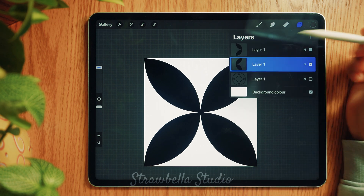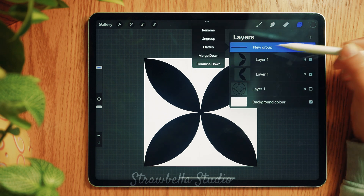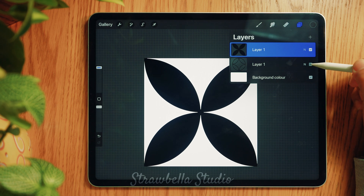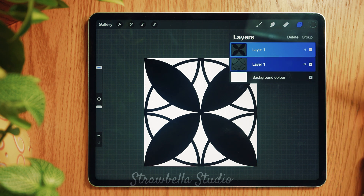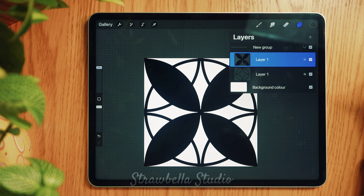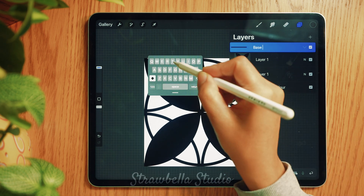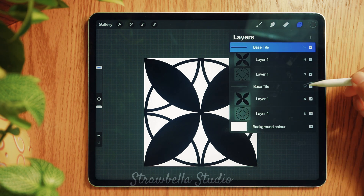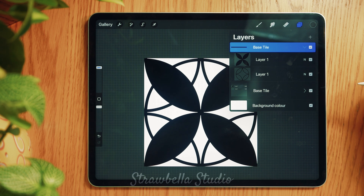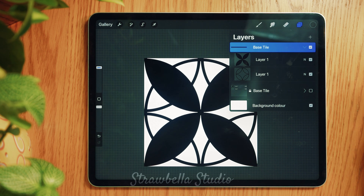If pinching is a pain: with one of the layers selected, swipe right on the other layer you want to merge with, select Group, double tap New Group and select Flatten. Unhide the bottom tile by tapping the visibility checkbox. Swipe right on the layer and group the two layers together. Double tap New Group and rename this group to Base Tiles. Duplicate this group — you will need to collapse, hide and lock the bottom group by swiping left and selecting Lock. You can duplicate this locked group whenever you need to create the pattern again and create all kinds of variations.